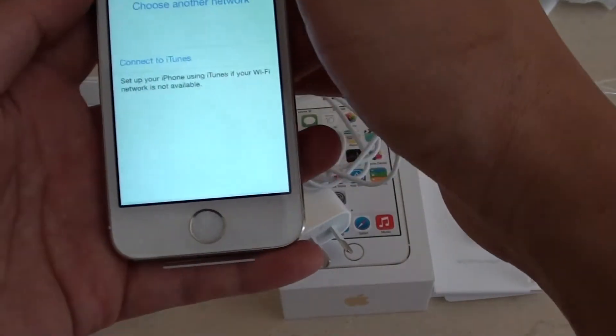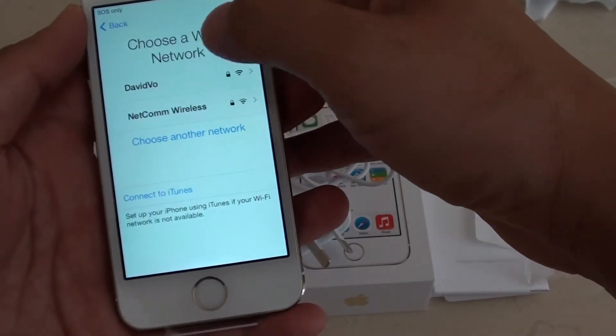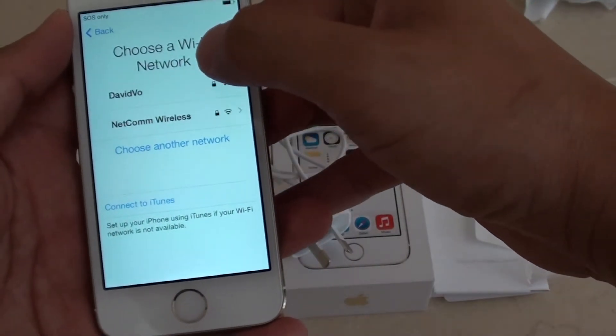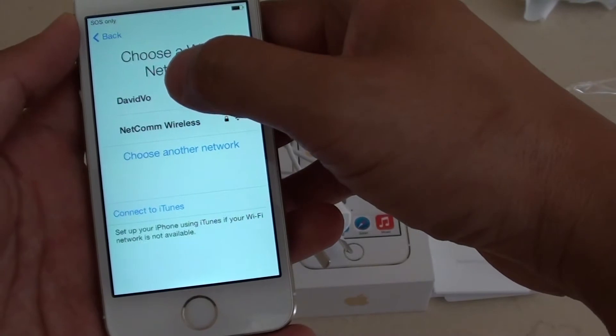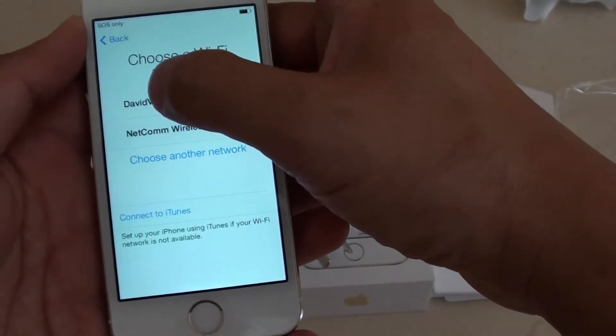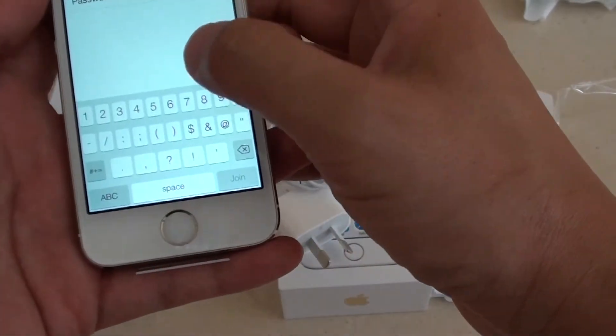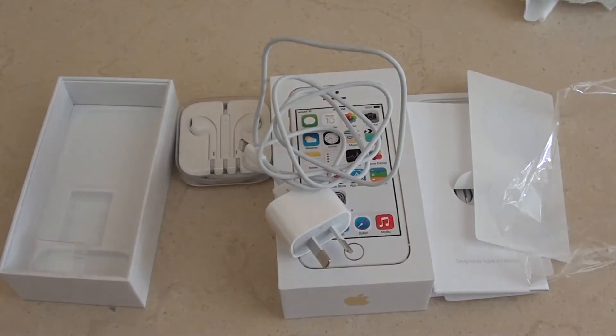Normally it should show a WiFi network available already. If your WiFi is not hidden, select the WiFi network available. I'm just choosing my WiFi here and I'm going to put in my WiFi password now.